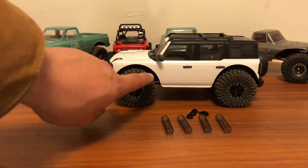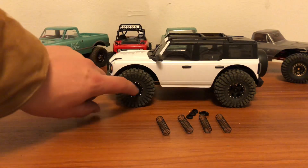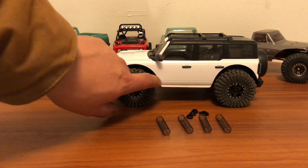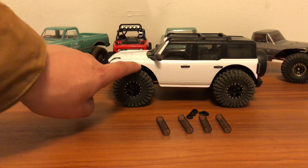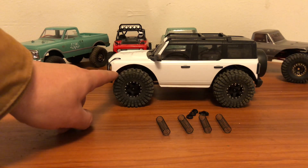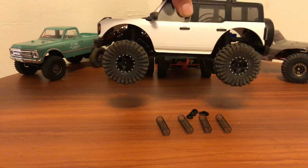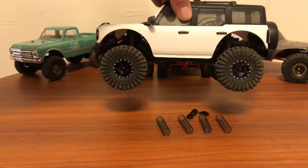The wheel wells have been trimmed here. I had to do a lot of shaving — about an eighth of an inch all the way around the wheel well. I did it on all four, and now this is what it looks like when it's lifted up.